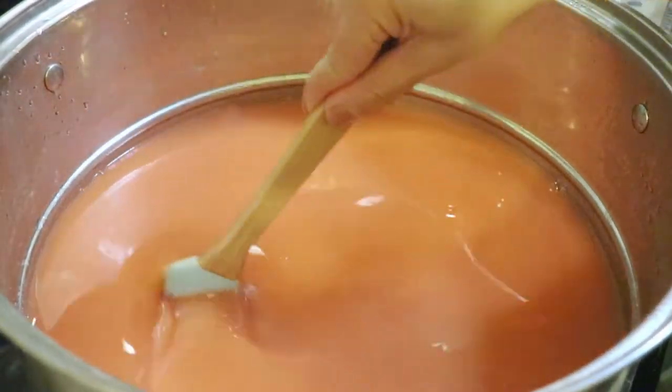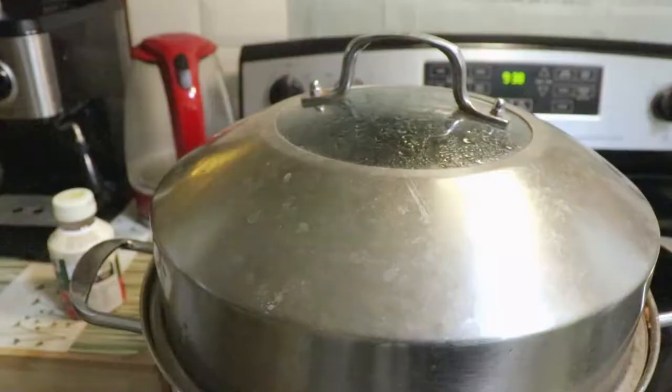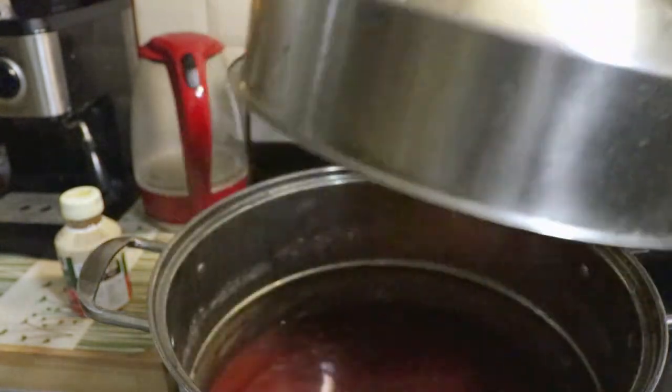Now mix the sugar with the juice. The jelly has been cooked for 1 hour, then turn off the heat. Let it cool down. The jelly has been in the pot overnight to cool down completely.